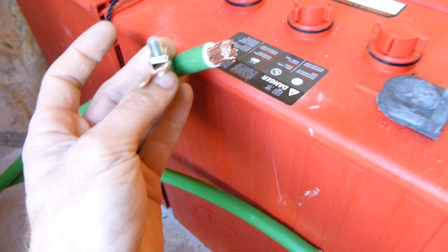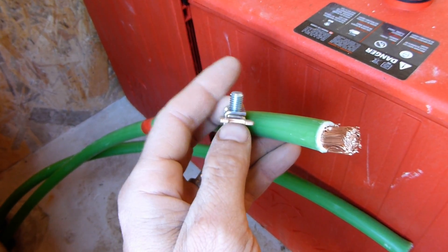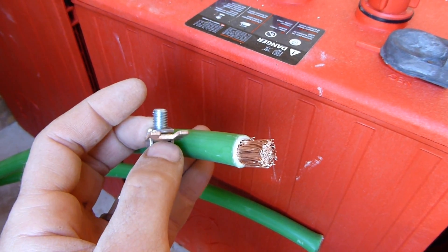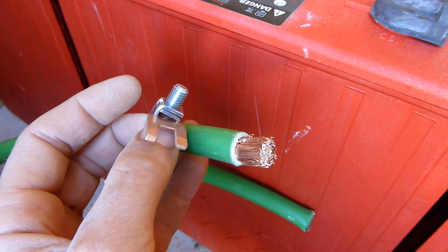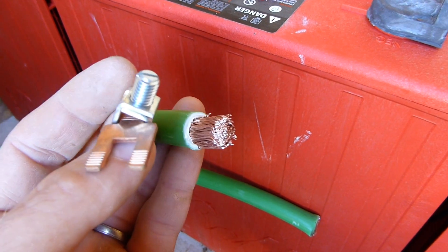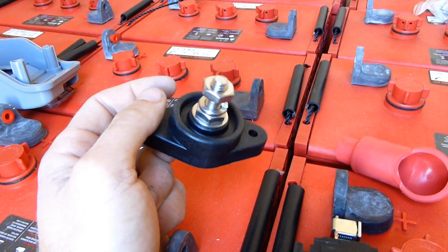My 80-amp breaker is for a double-zero cable, which is 72 millimeters squared, but in Europe the standard cabling is 75 millimeters squared. I'm having a problem because I can't get the cable to fit in the lug — there's three millimeters more of cable. I'm wondering whether to just connect two ring terminals and then go into the breaker — I think that's what I'm going to do.